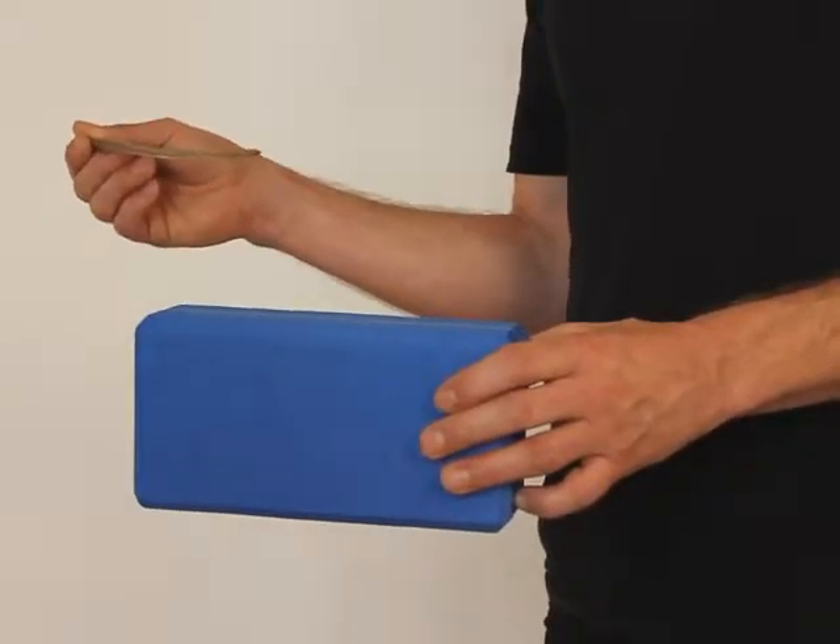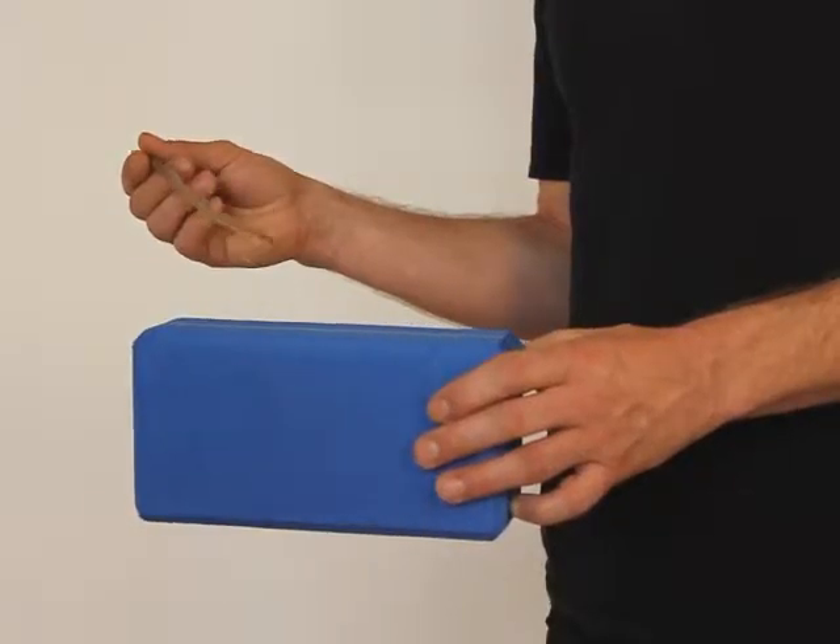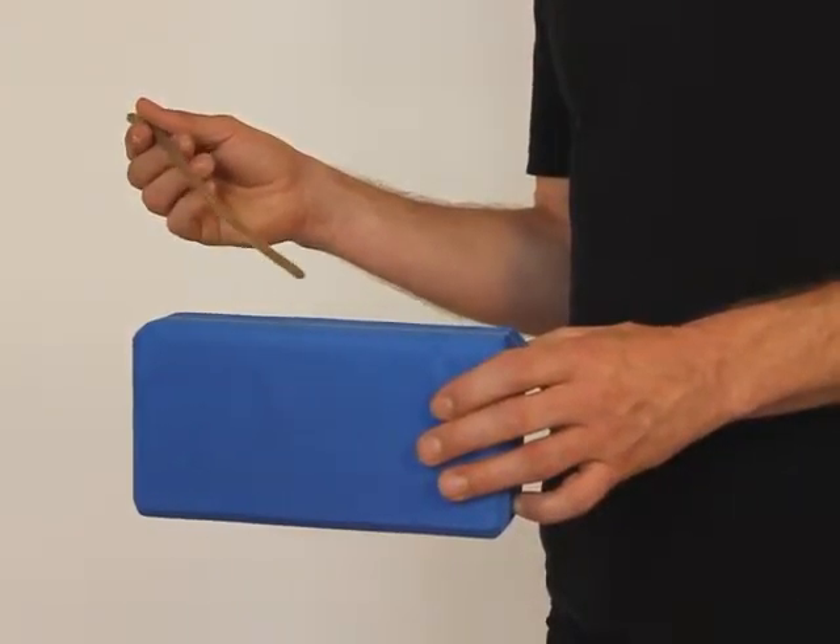When you've done that, you can finish up quicker. 1, 2, 3, 4.